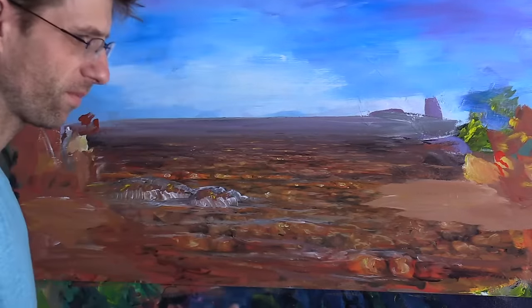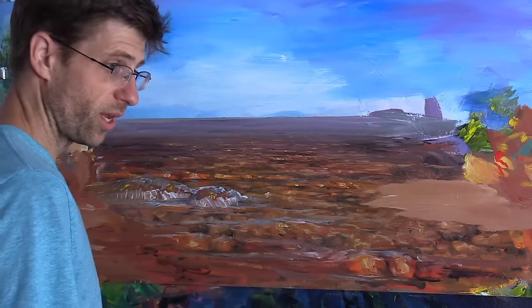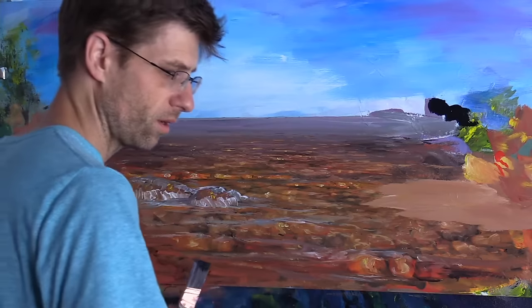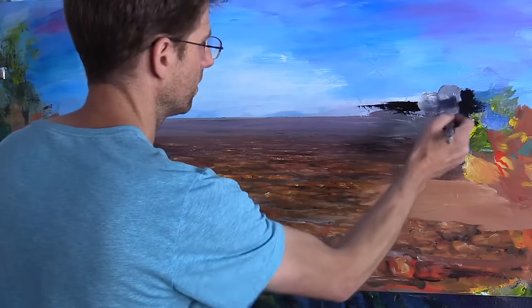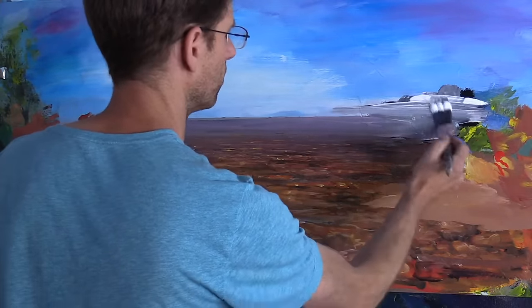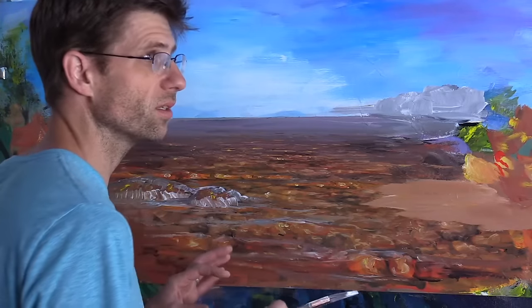I've barely dipped the brush in that phthalo green. I've got the brush with the longest point facing toward the canvas and I kind of smash it against the canvas to get a round shape at the top, then a downstroke to cover. Lighter touches with more paint will give me more control - if I want to make smaller shapes and get more detail, lighter touches with more paint is the way. Let's make an even closer layer with more black, white, and green.